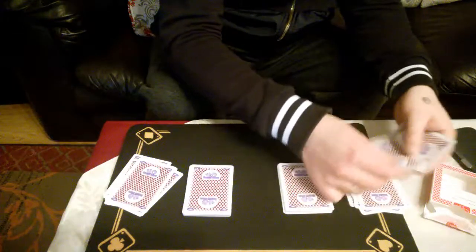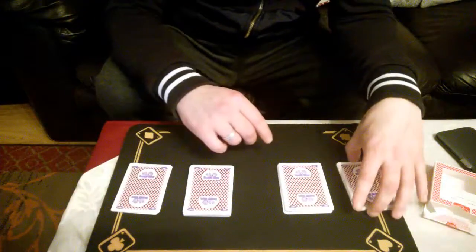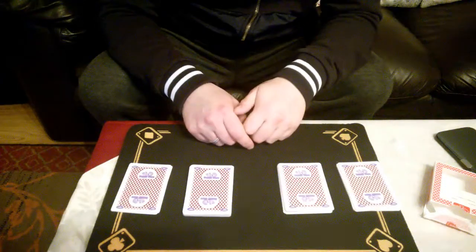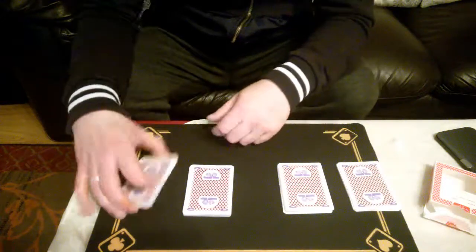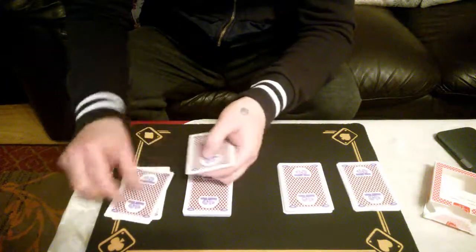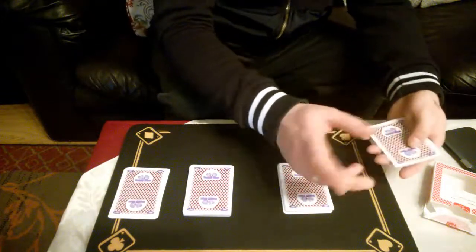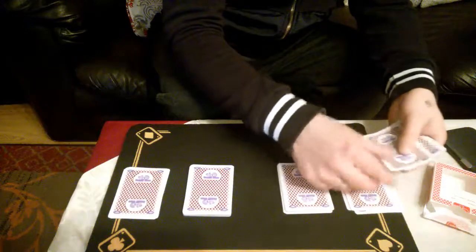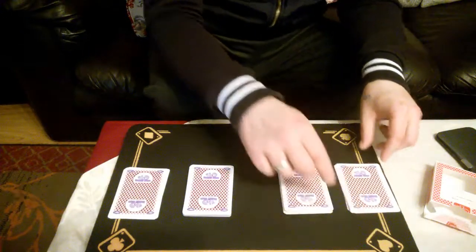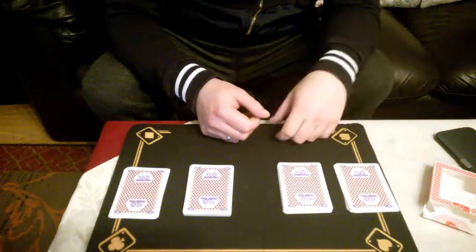They both turn back around to each other and I say, let's see how well synced you are - let's see if you've cut off the exact same amount of cards as each other. So the girl counts first: one, two, three, four, five, six, seven. Pretty much they're out of sync, so so far not so good - he's not much synced with her.